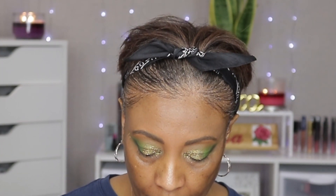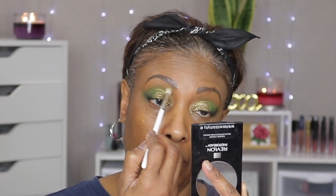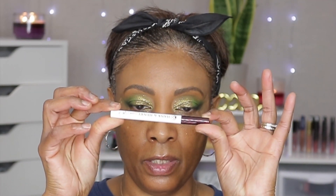Now we're going to go back in with the dark green and kind of do this up here. Let's go on and use the eyeliner — this is the Hank and Henry eyeliner for the top waterline.